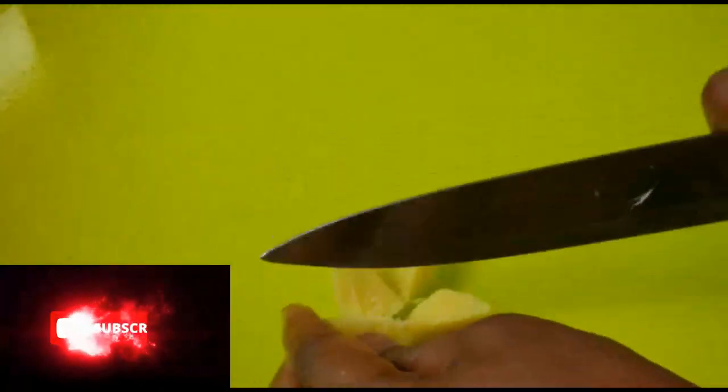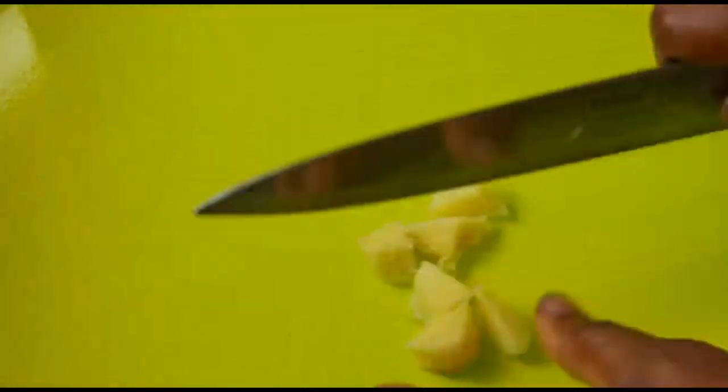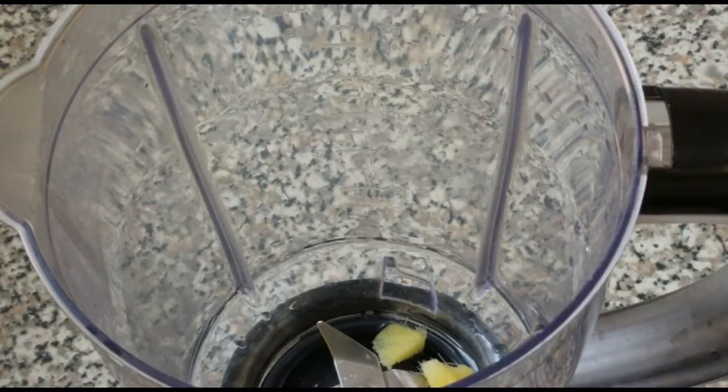I just want to cut it a little bit so that I can blend it. Here is our blender — I'm going to add the ginger to it, and I'm going to add our three cups of water.